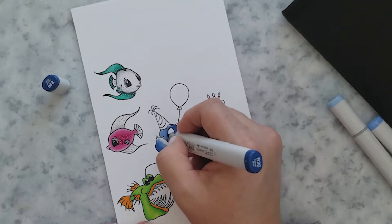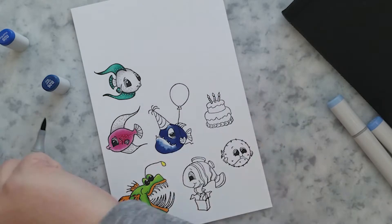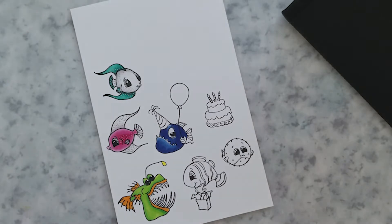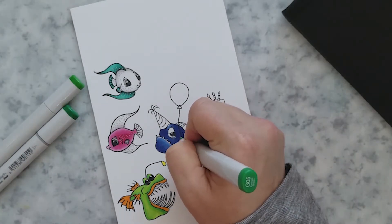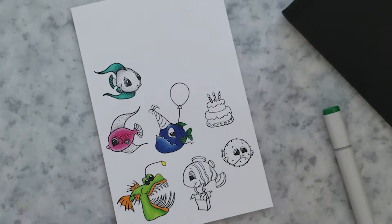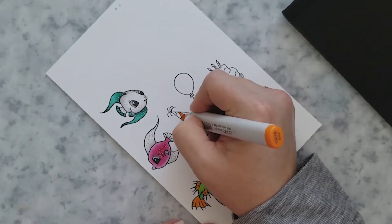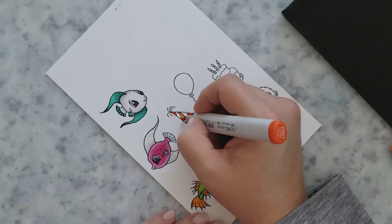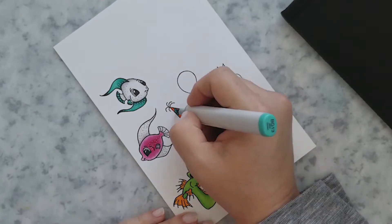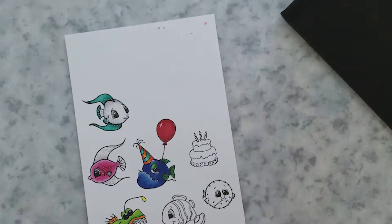For this little guy, I wanted him to be a bright blue, so I'm starting with B-21 to lay down a base layer, then coming in with B-26 and B-28, blending out by working back down through those same colors. His fins and eyelid are colored with G-05 and G-07, and I blend the eye area out with G-02. The hat is colored with YR-16, BG-18, BG-15, and BG-13. Then I colored the balloon with R-29 and R-59.